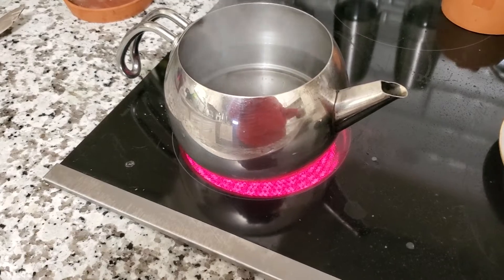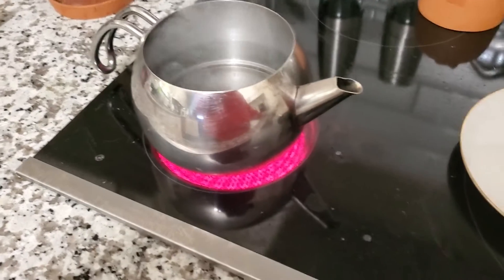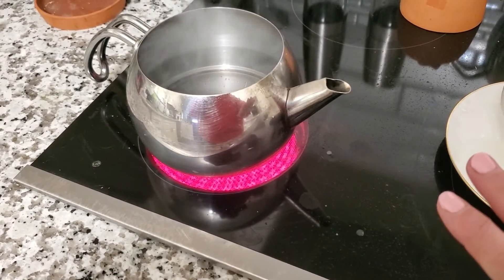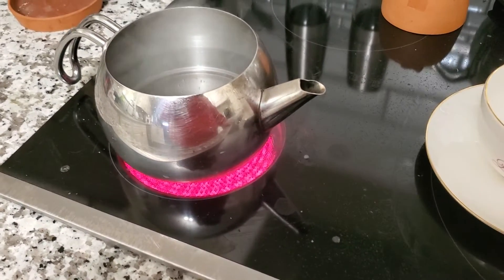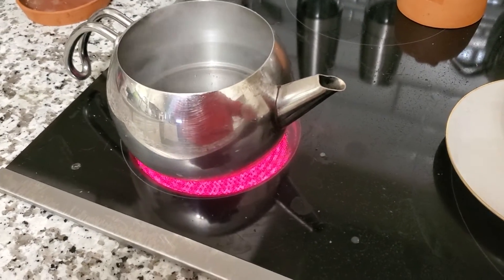I want to show you my new thing — I'm so excited. It's the first time I've ever used it. And my stovetop is disgusting because I made eggs and toast earlier and I haven't wiped everything up, so my apologies.